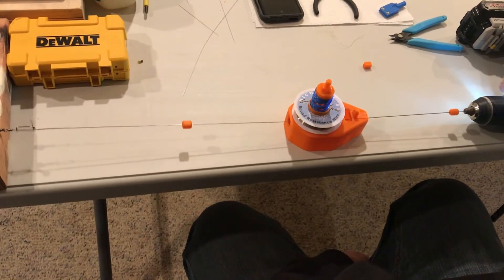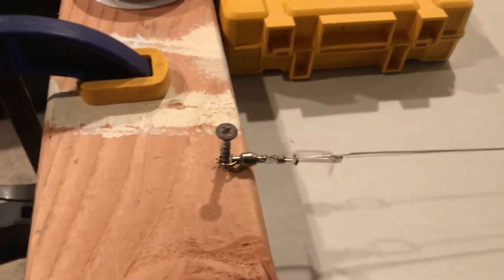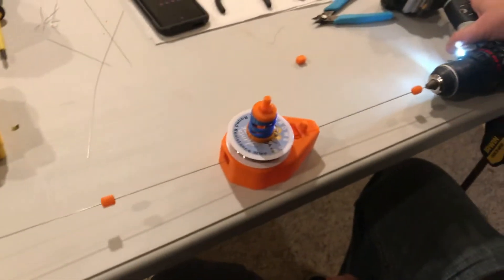Oh baby! A little fishing swivel works like that, Shawn. Oh yeah!